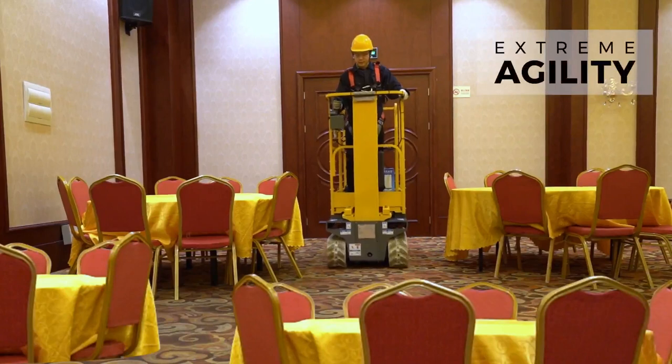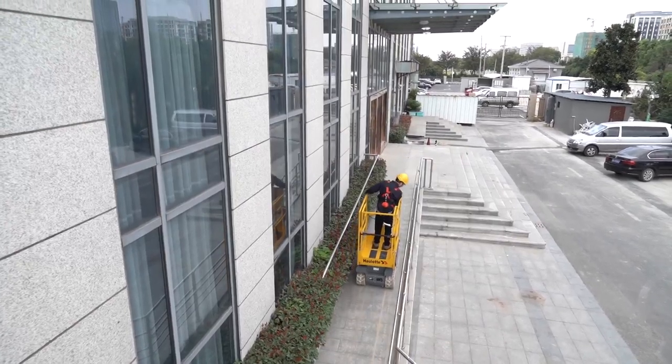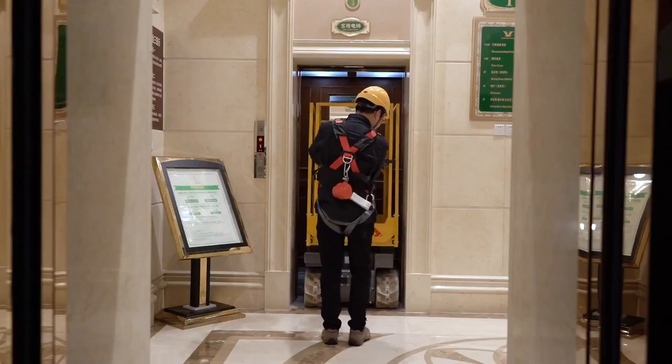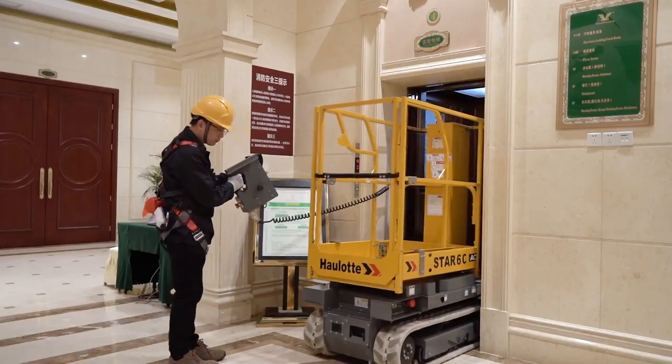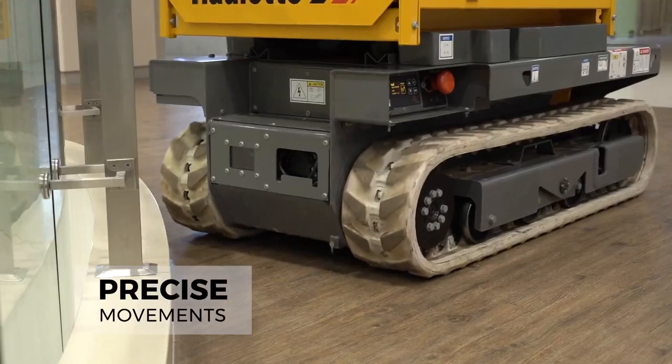The Star Six Crawler gives you extreme agility. The compact footprint and short turning radius let you move around obstacles in the tightest spaces. Proportional controls provide smooth and precise movements for safe maneuvering.